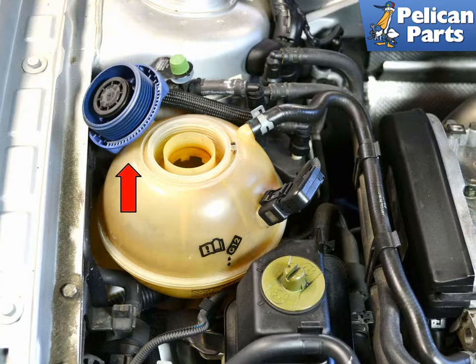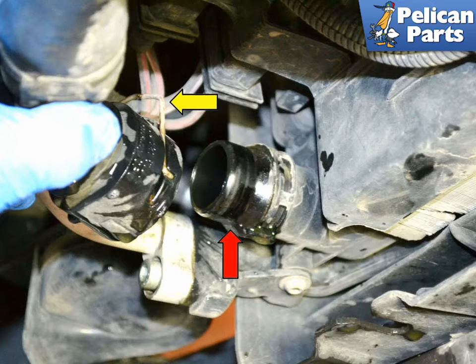Open the fluid reservoir, red arrow, to break the vacuum and assist in draining. Disconnect the hose from the lower right side of the radiator. This is a quick disconnect fitting — lift up the retaining pin, yellow arrow, and wiggle the connection off the radiator outlet.